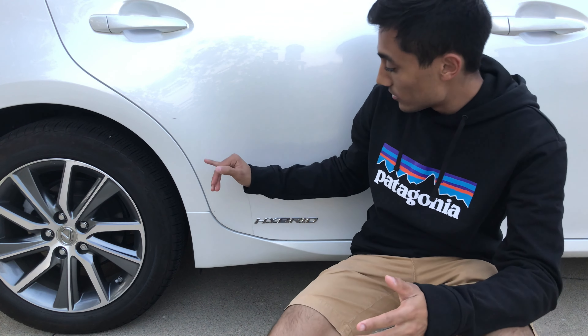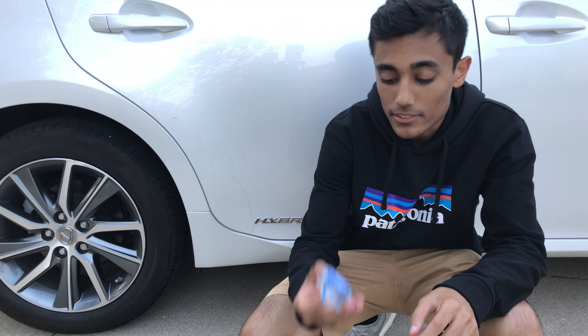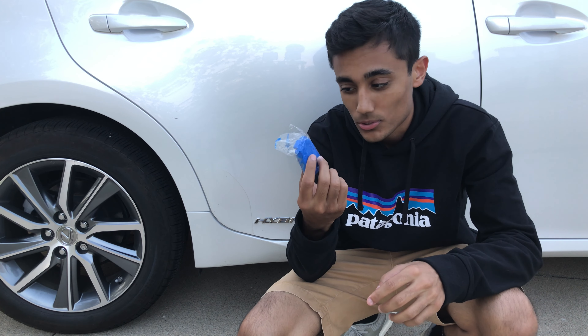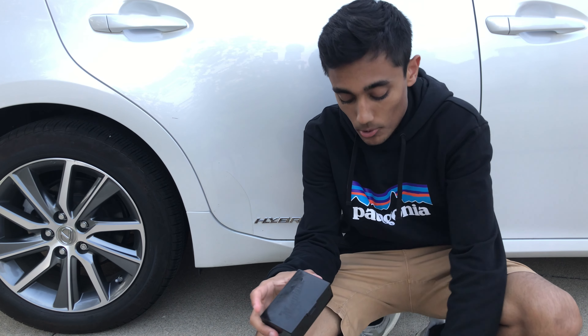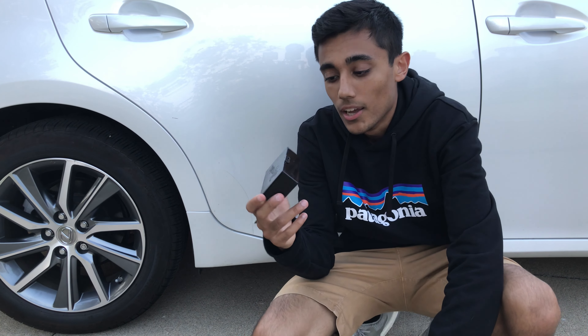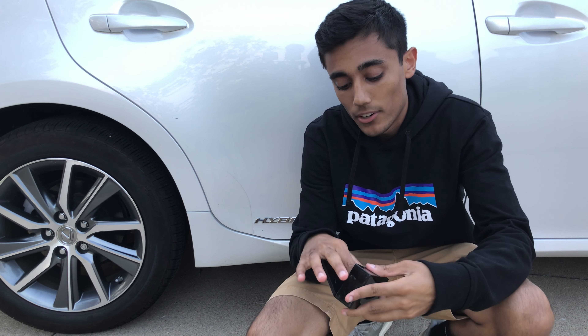Now let's get into the process involved with cleaning this grime on the border. To clean this mess, all we're going to need is one tool, and that is automotive clay bar. I got some non-brand automotive clay bar here from Amazon, which was I think like $5. And if you want, you can also go out and get a Meguiar's clay bar kit, which comes with quick detail spray, a little case for your clay, and of course Meguiar's branded clay.